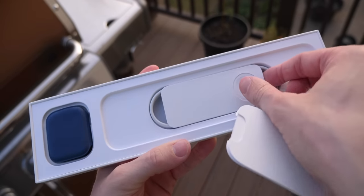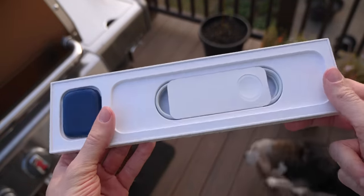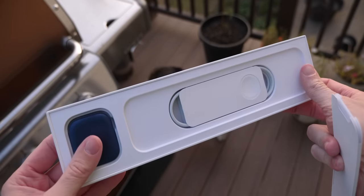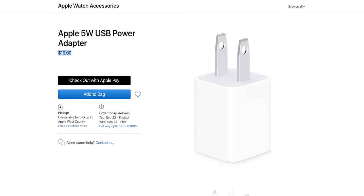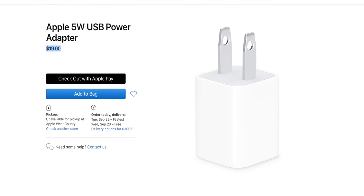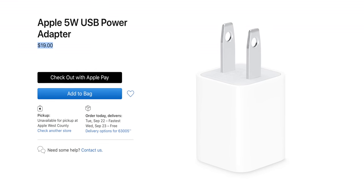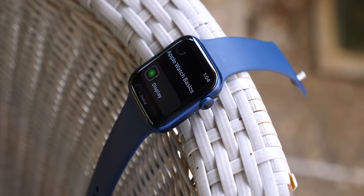Apple has announced that because of their environmental initiatives and the fact that they want to go green, they will no longer be including a power brick in the box. They generously give you a charging cable, but the actual brick itself is gone. To me, this is ridiculous. No matter what you're paying, you now have to find either a USB port or a brick you already have. Apple is going to do the same thing with the iPhone 12, so soon you're just not going to have a power brick at all. I guess they didn't become a $2 trillion company by making everybody happy.